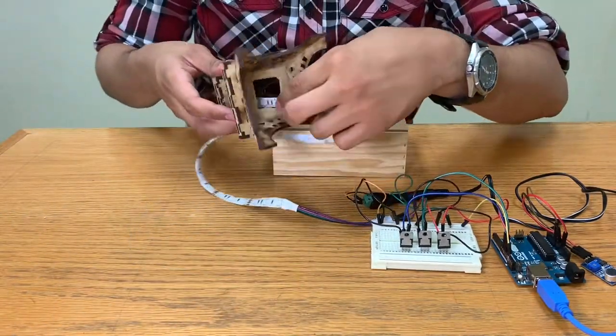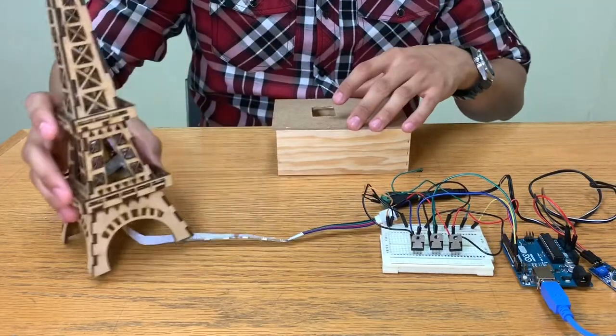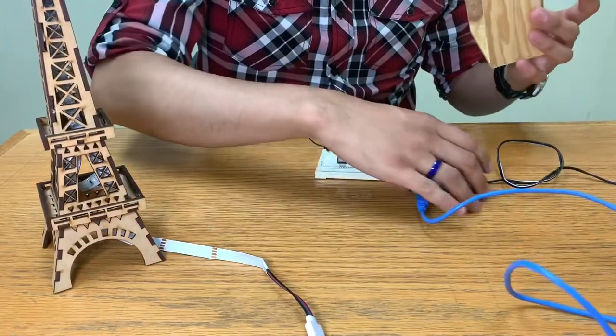We're gonna take our Eiffel Tower and put the LED stripe inside of it very carefully. The next step is to take all the circuitry and put it inside of the box.